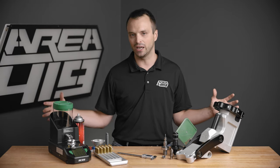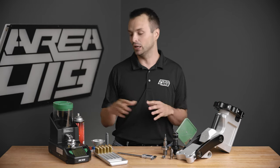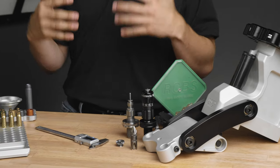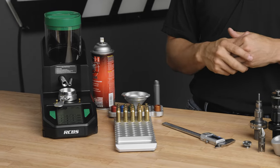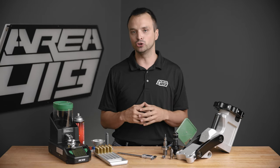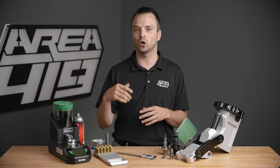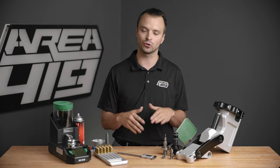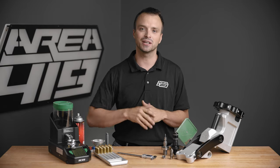So guys, this is a good representation of the types of equipment you're going to need as a beginning reloader. You don't need specifically the items we have on the bench, but you need items that will perform the basic functions we've laid out here. If you've got any questions, drop them in the comments below. If you're watching on YouTube, links to everything on the bench will be in the description. If you're on a different platform, go to YouTube, subscribe to the channel, and scroll down on this video to find those links. Thanks for stopping by — until next time.